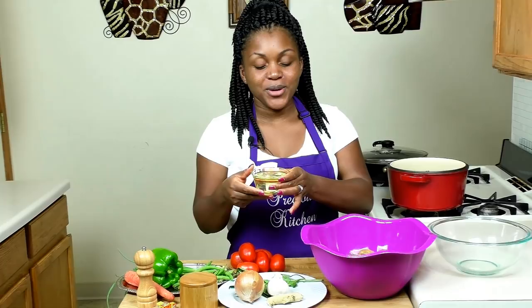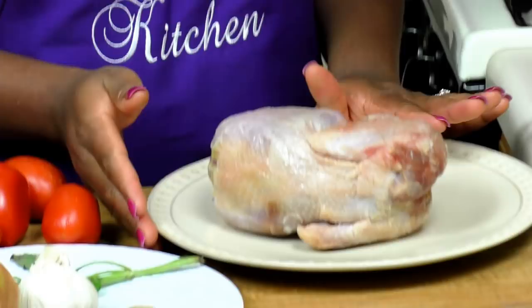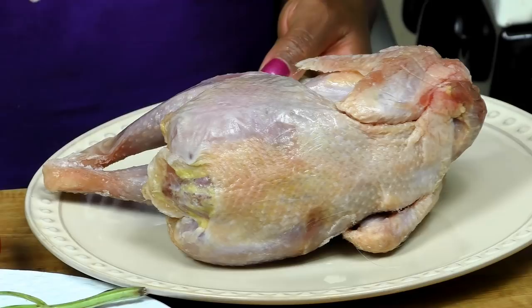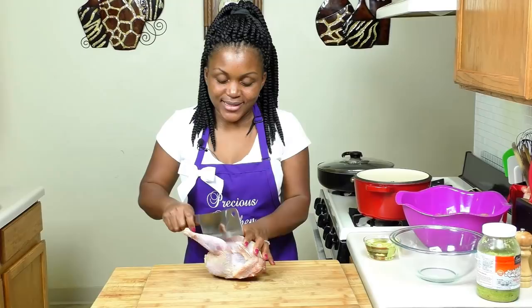I have one cup of canola oil — I go with canola because it's cholesterol free, but you could use corn oil, peanut oil, or vegetable oil if you prefer. I also have a small four-pound chicken here — we call it African chicken because it's quite hard, not very soft. I'm going to cut this up and use it to cook our potato hot pot.